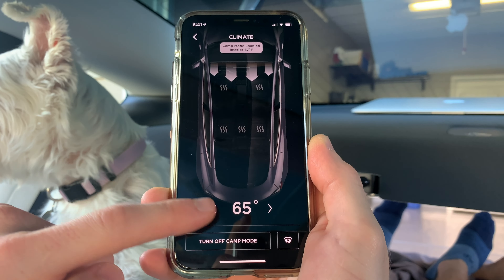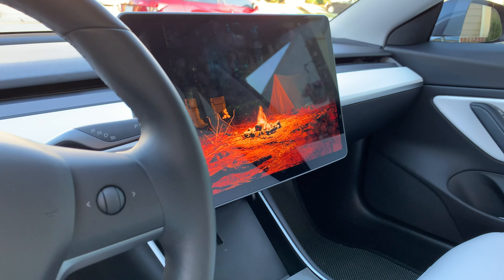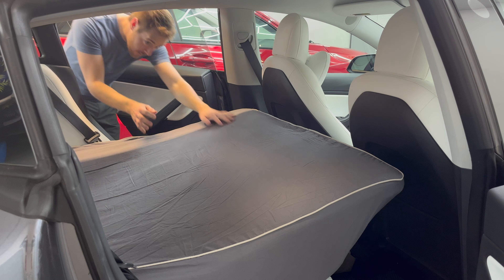Have you used your Tesla as a camper yet? Let me know in the comments below, I'd love to hear about it. Now in my Tesla Model 3 space for one person is really great — the ability to move around freely without constriction is liberating. However, when two people are in this bed it can be quite cozy.